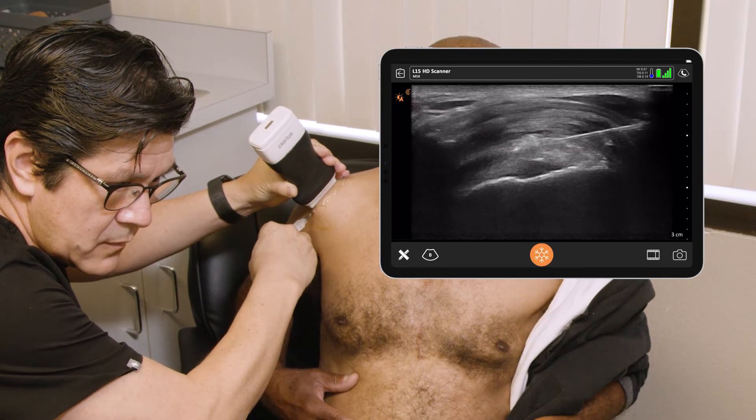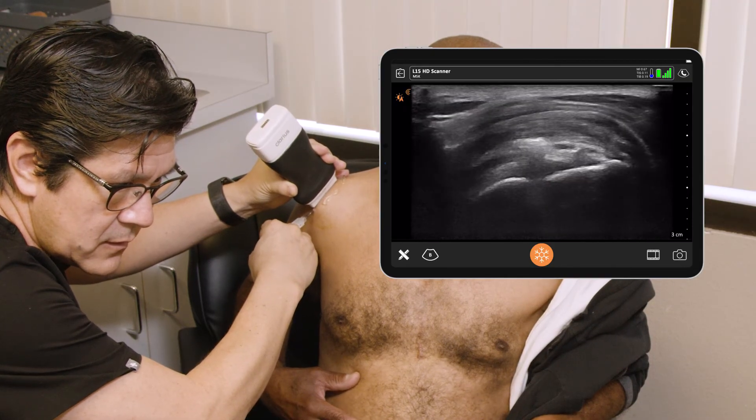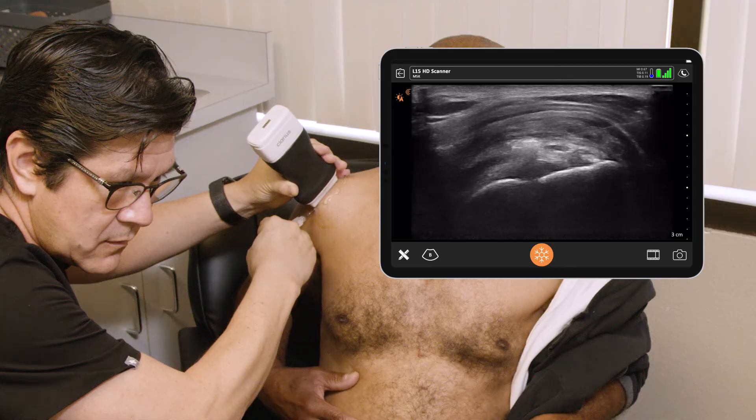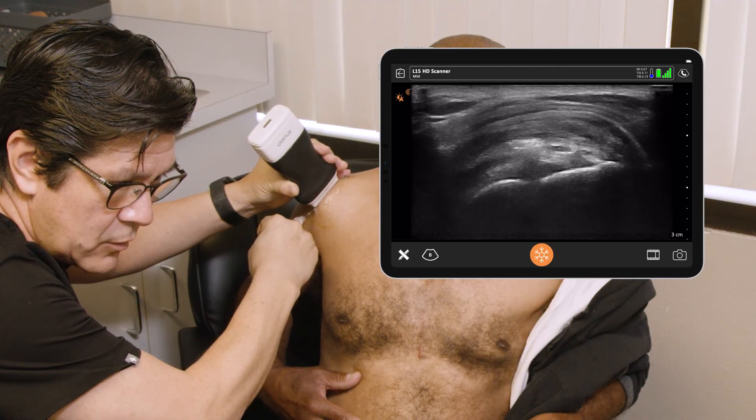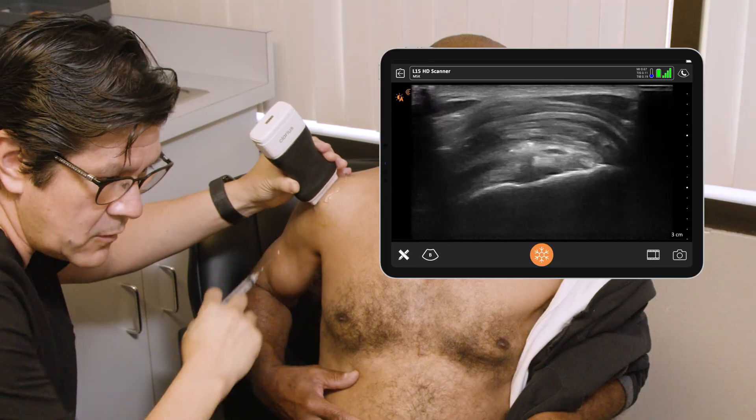I can feel it. Almost done. And we're finished — all done.